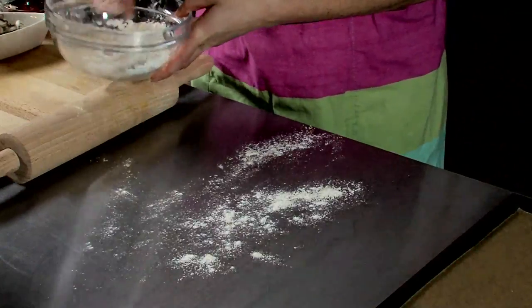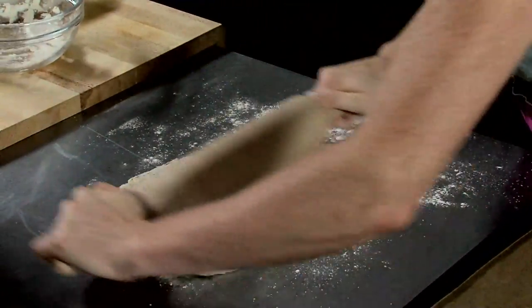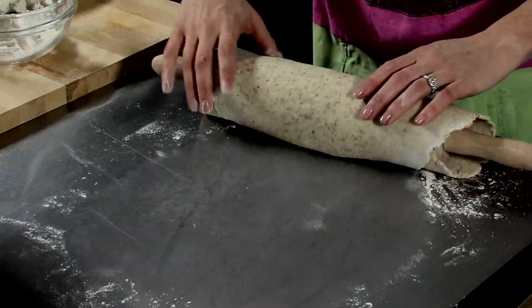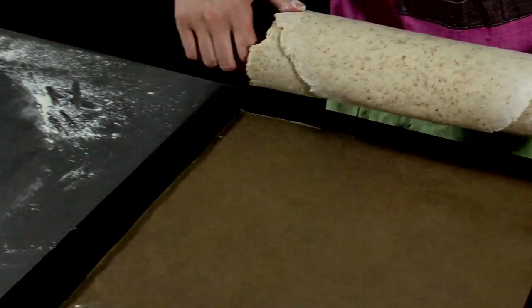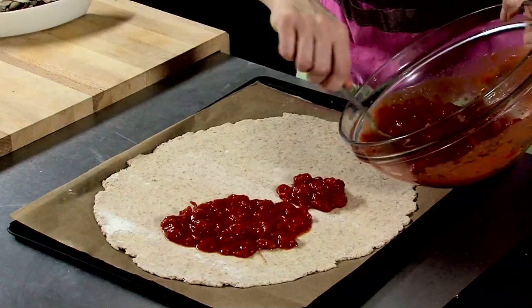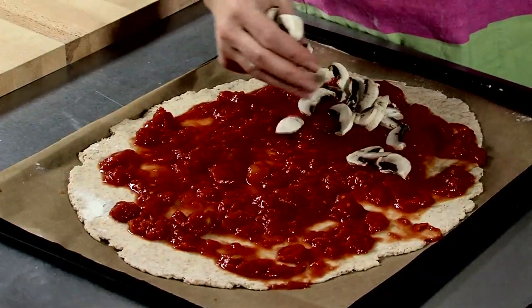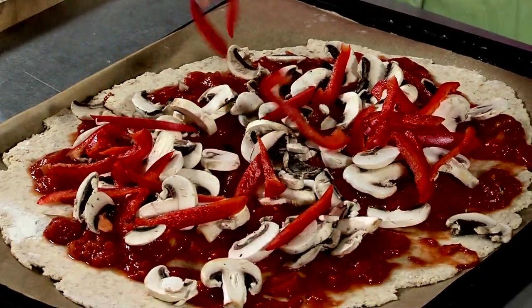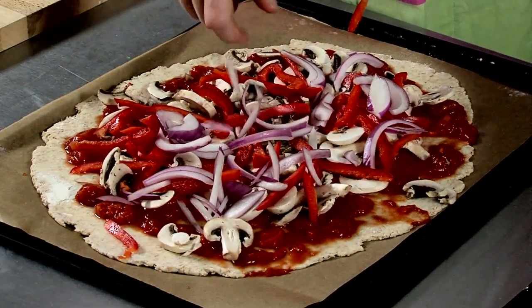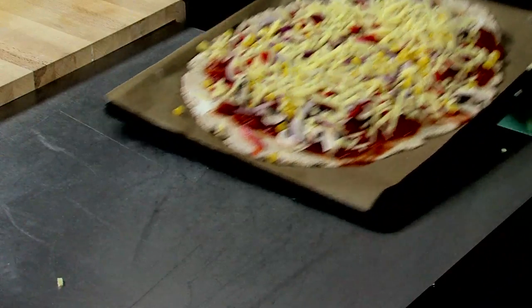Once the dough is ready, dust your worktop with flour and roll out into a circular shape with a rolling pin. Catch the rolled out dough on your rolling pin and unroll onto the baking tray lined with baking paper. Spread the tomato mix onto the pizza base. Add the sliced mushrooms, peppers, red onion and sweet corn to the pizza. Then add the grated mozzarella cheese on top. Cook in the oven for 25 minutes.